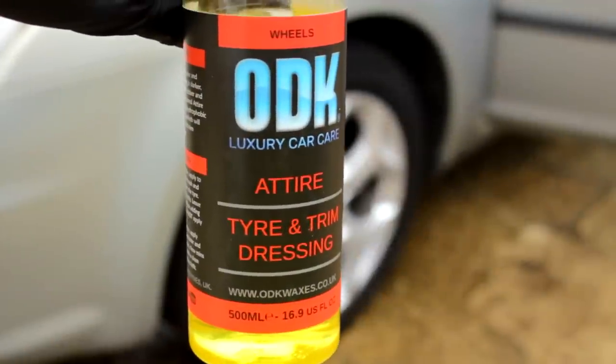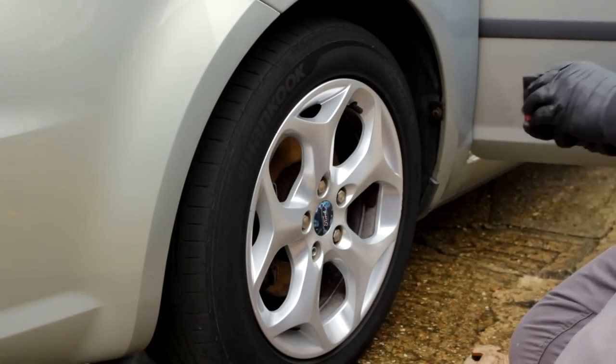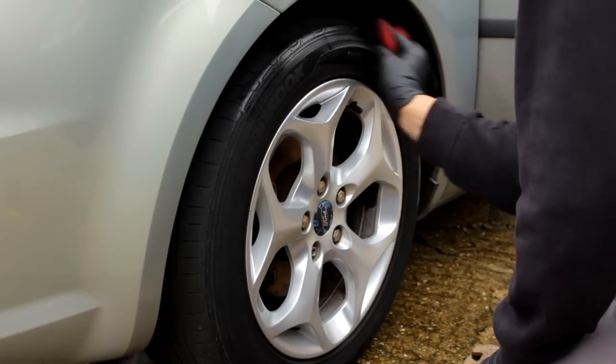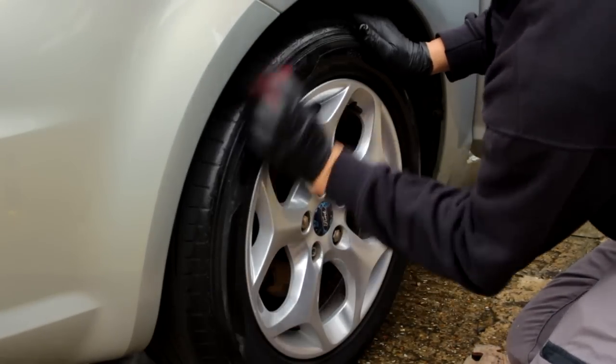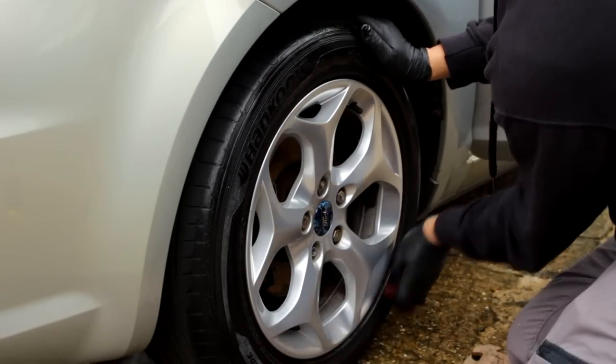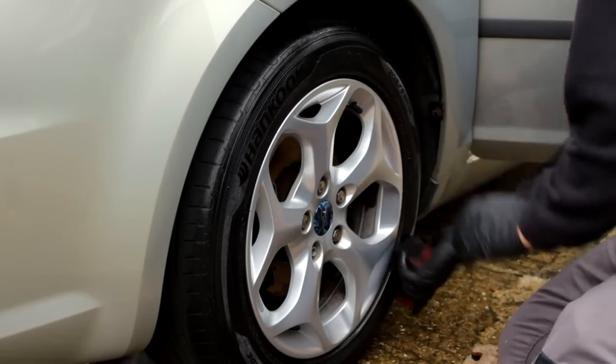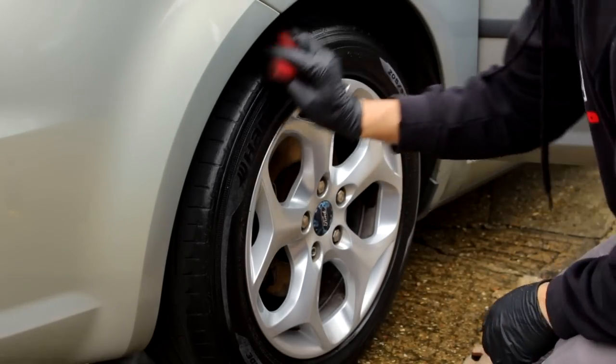And it's onto ODK's tire dressing — we've done that trim and tire dressing. That is about it for this video. If you loved this video, give it a thumbs up. Please let me know what you think of the channel in the comments section. Keep subscribing — we're going to roll some sexy B-roll and I'll see you in the next video. Thanks for watching.